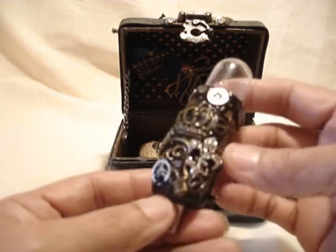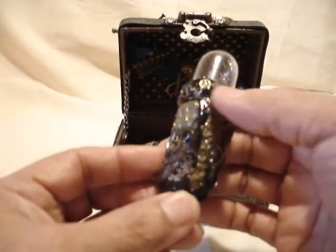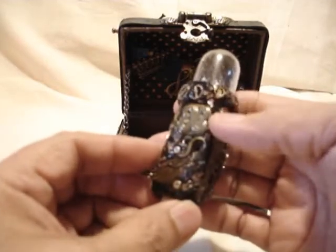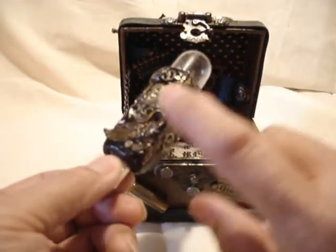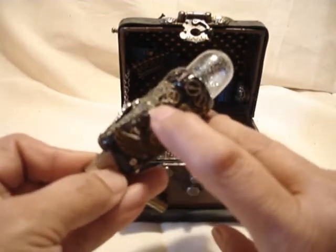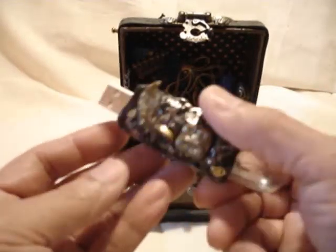There's some gears and a fleur-de-lis, there's a light bulb, a crown, and just a little flourish. There's some watch parts up along here. There's another flourish from my stash and a wing. Lots of little gears and stuff from watches. I still have a bunch of little watch parts. So it's all decked out, ready to go.